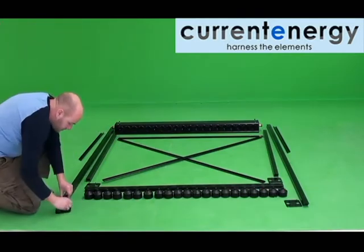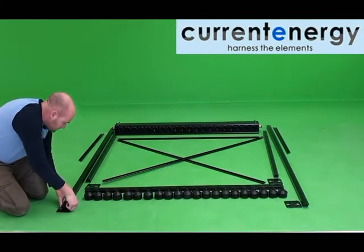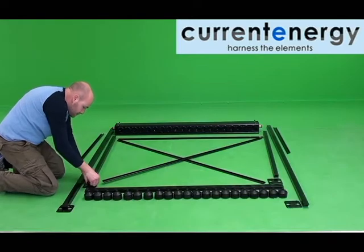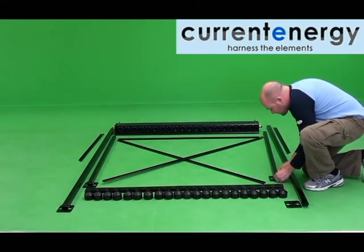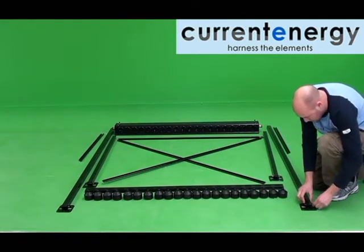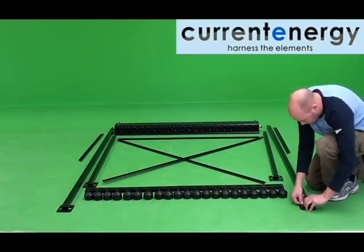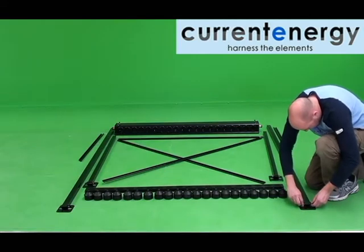Parts consist of rear and front legs, with the former being shorter than the latter. There are leg supports on either side connecting the rear and front legs of the system. Each leg has a foot that attaches to its base. There is a cross brace that is attached to the rear legs. Near to the feet of the front legs attaches a bracket which will hold the cups in which the end of the tubes are fitted. There is the manifold which will be bolted onto the top of the legs, as well as the necessary nuts and bolts.